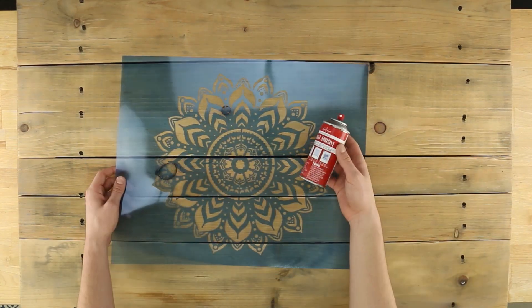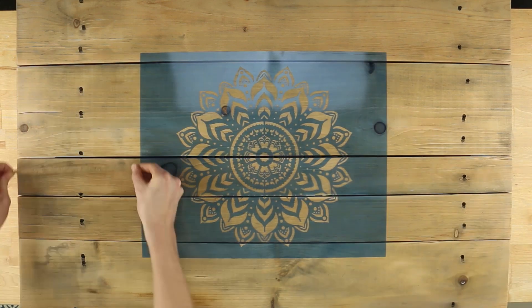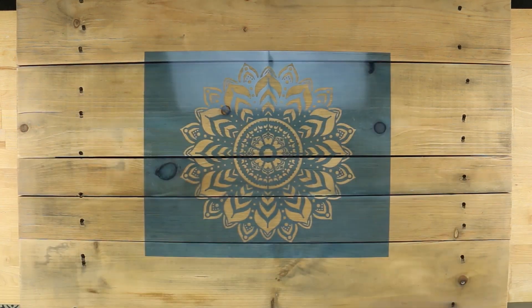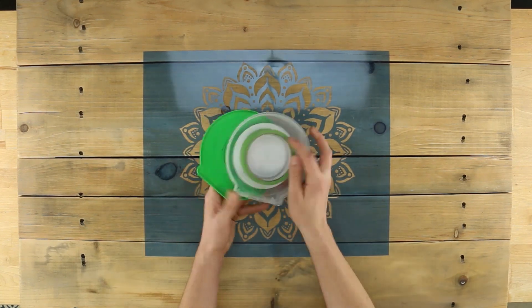Spray one side of your stencil with repositionable spray adhesive. Measure to center the design on your wood sign. Use FrogTape Painter's Tape to help secure the stencil.